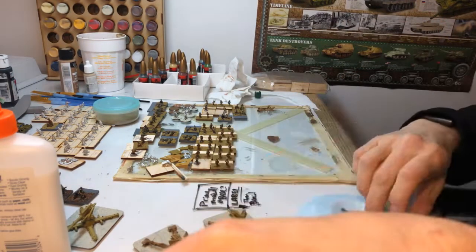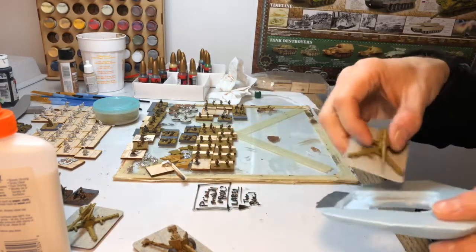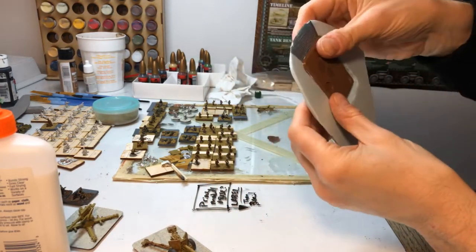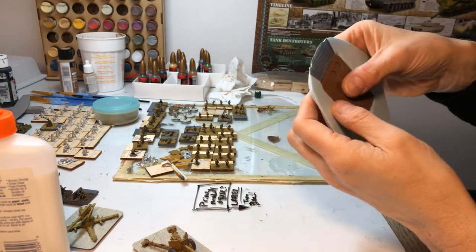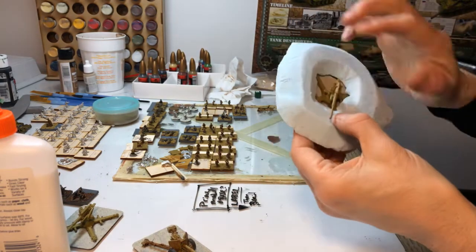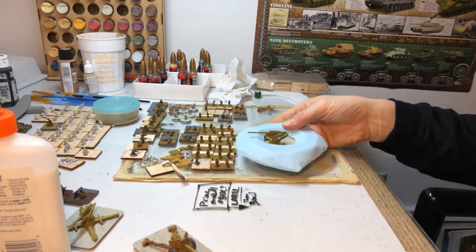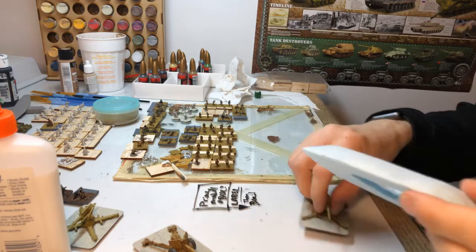So I built these dugouts for these 88s, like I saw in the pictures from the Battle for Son. Just put them in like this — I've shown these before. Dug them out. The first one I dug out with a knife — that took forever — so I went up and used a Dremel. And they go flush on the ground.